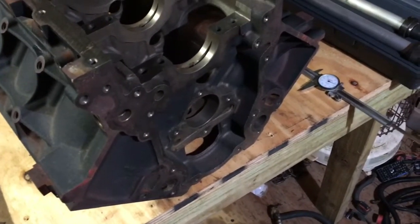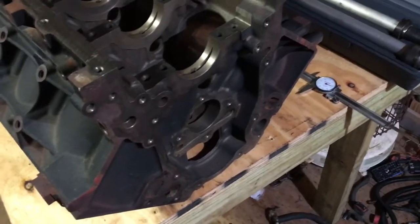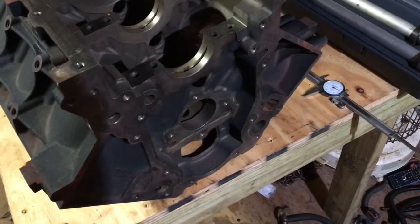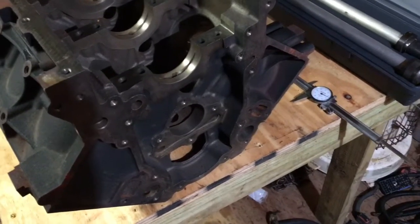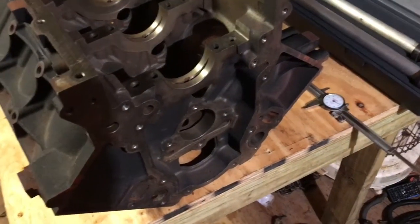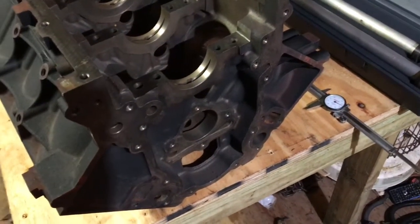When I got this engine block back from the machine shop, he asked me if I had bought my cam bearings yet. I said no, and he said he had the best cam bearings that money can buy for those engines. So I bought them from him — paid about $45 for them.